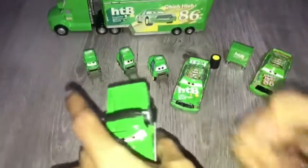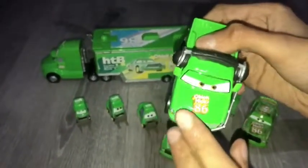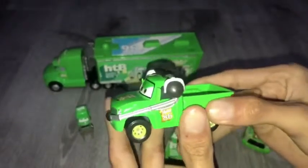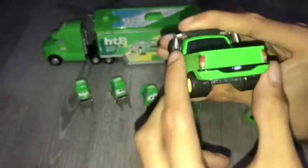So let's look at the two teeth first. As you guys can see it says Chick Hicks 86 right there. Chick Hicks on the doors. Chick Hicks 86. And he's a pickup truck as well.